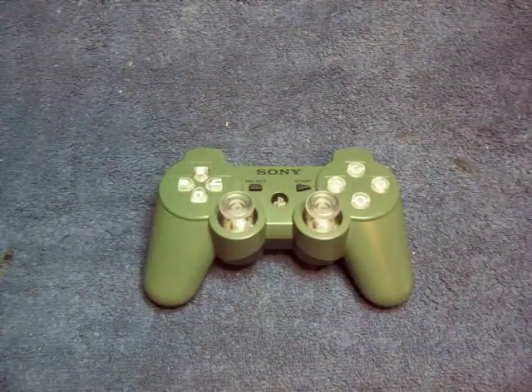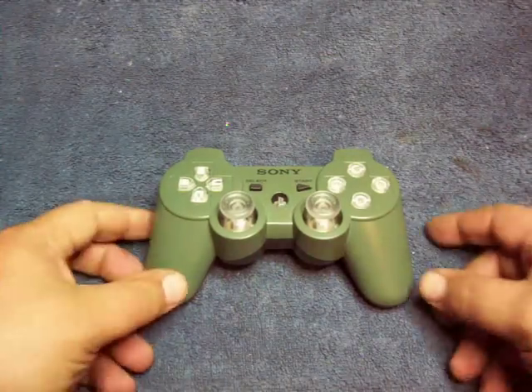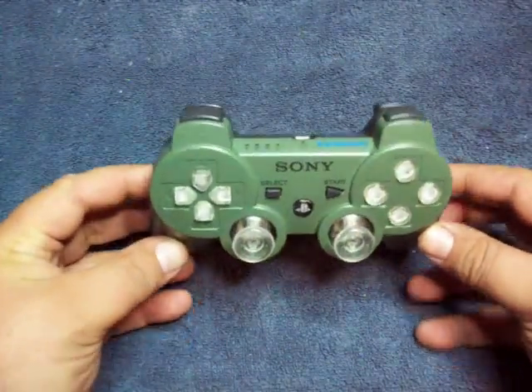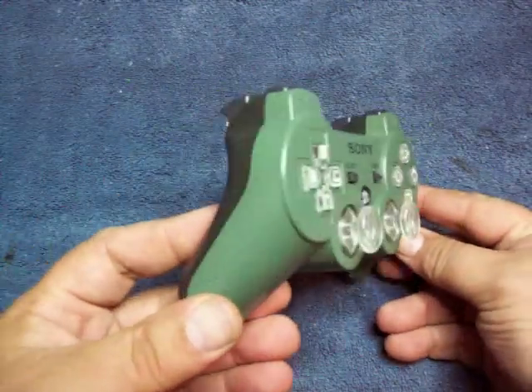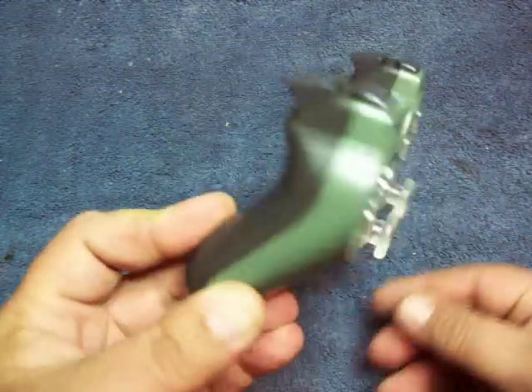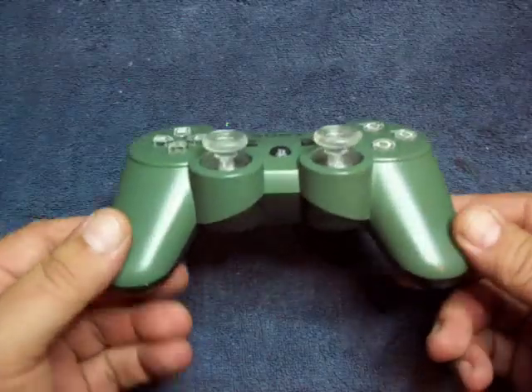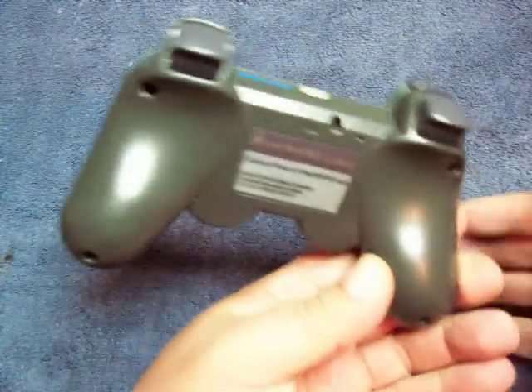Hi, Scott here again from bitmyps3.com. I wanted to show another controller mod for you. This is a customer's controller — it's a drab khaki green on the front and a dark khaki green on the back.